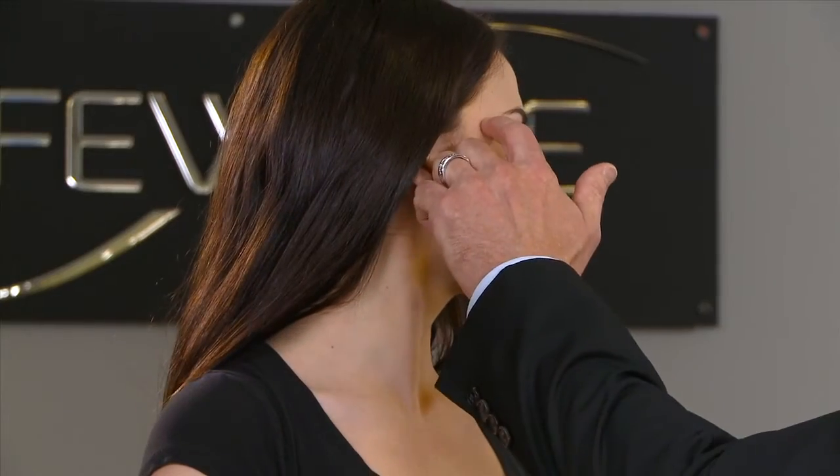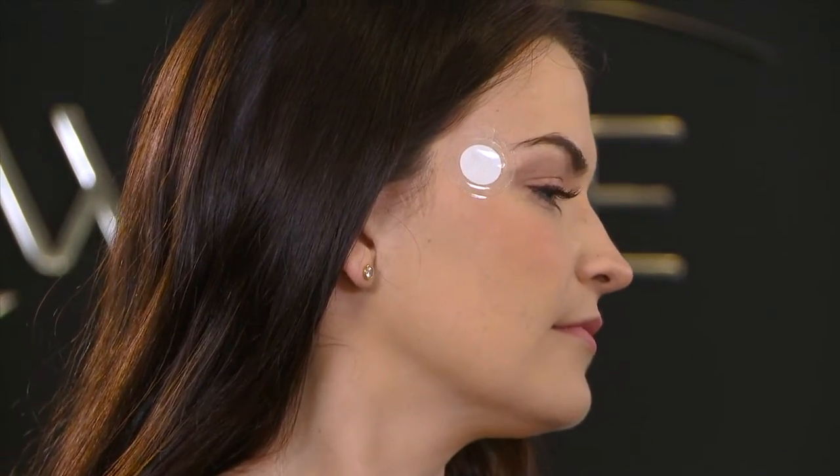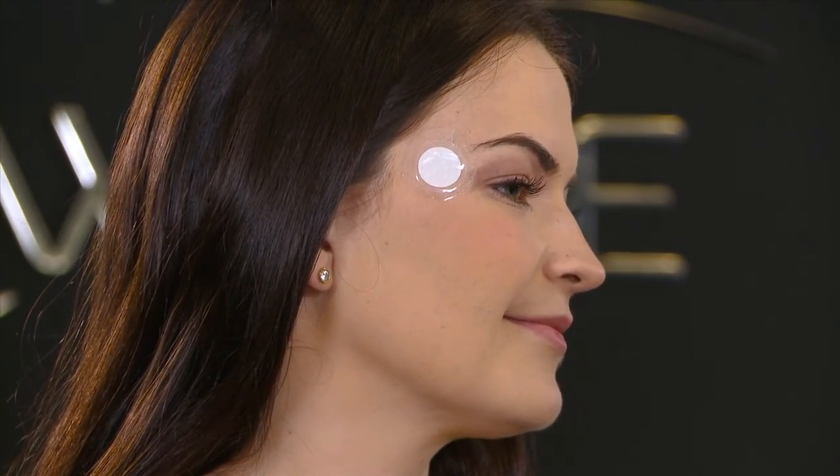The first one is located on the right temple — just like it sounds, it's located right here. You're simply going to take the backing off of the patch and then apply it to the right temple.